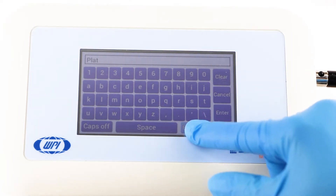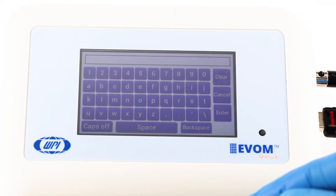To do that, press clear, use the keypad to enter a new name, and press enter.